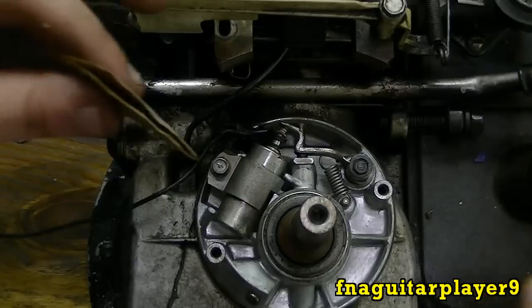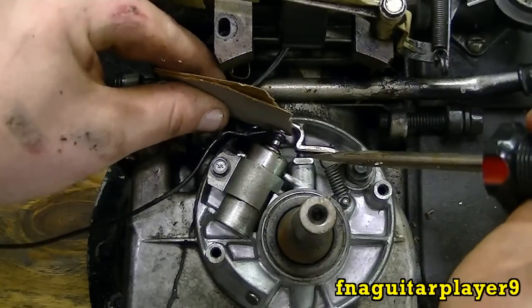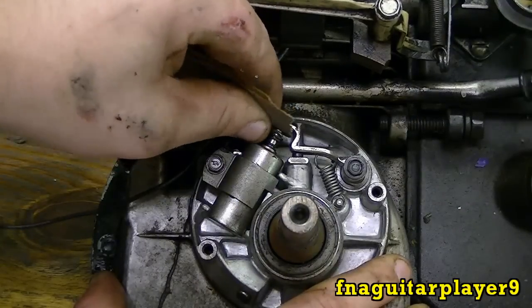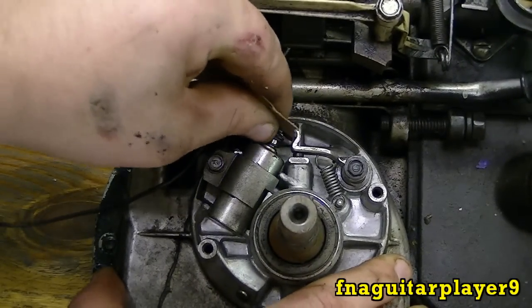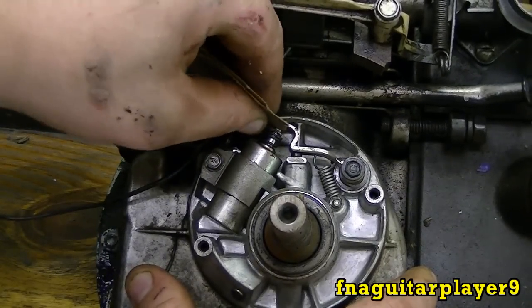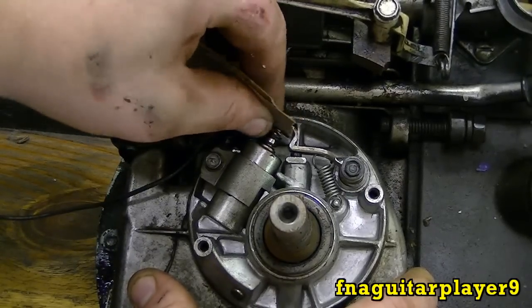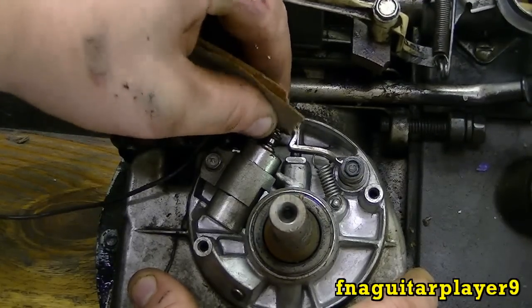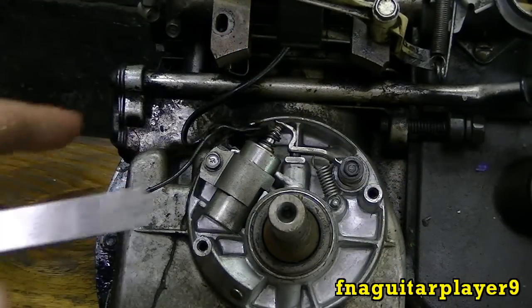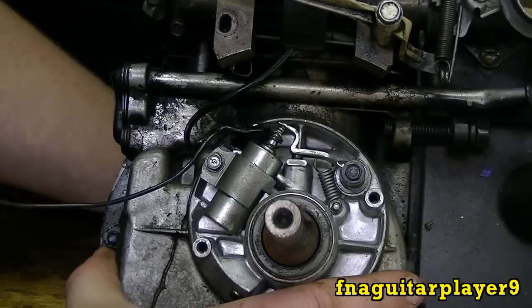Turn the engine over until the points close — you can see they're closed right there. What I always do is get underneath and pull up on it a little bit so they open, then slide your sandpaper in between them and just keep rubbing it back and forth for about a minute. Run it up and down and back and forth. A lot of times when an engine sits, there'll be rust built up or a pitted place that causes the points not to work right. After you do this, you'll want to check your points gap again.